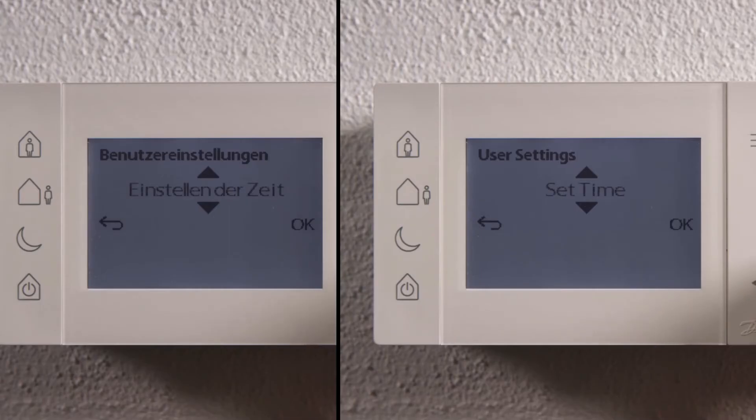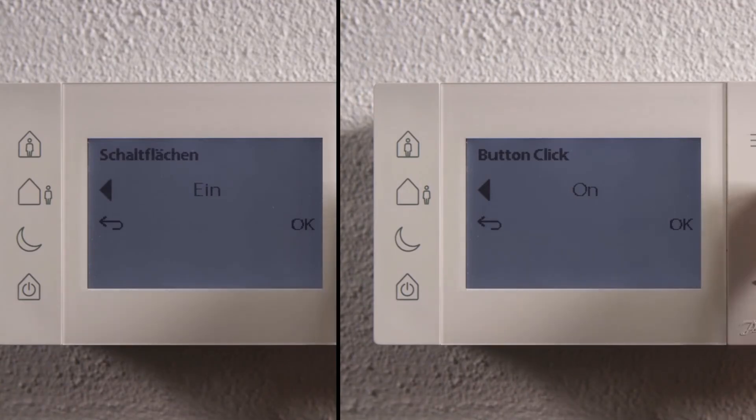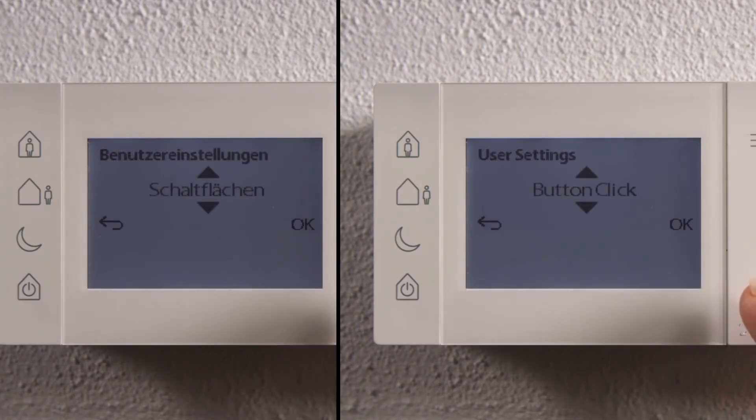TP1 comes with a multi-language interface, so it can be set in your local language. Quick overrides are available without having to access the setup menu.